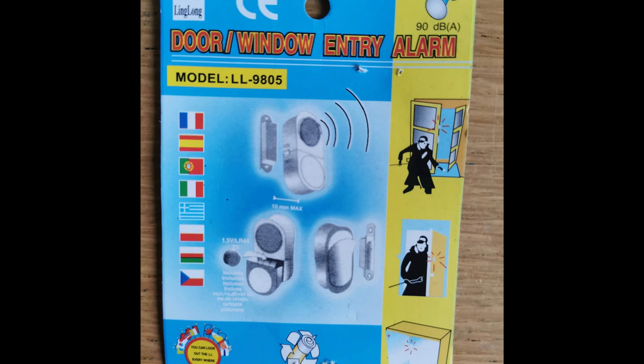Those window alarms are the cheapest things on eBay, Amazon, or your local hardware shop. The one I got is 90 decibels, which absolutely will wake me up — I tuned it down a bit in this video to protect your ears. Most likely it will scare off the intruder as well.